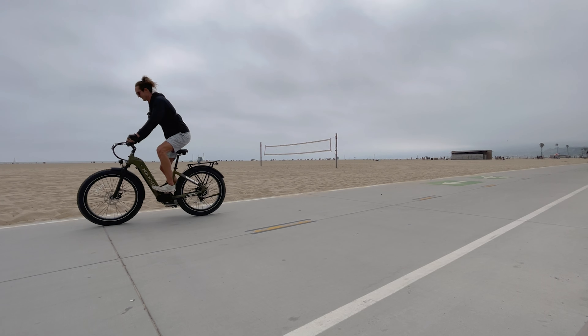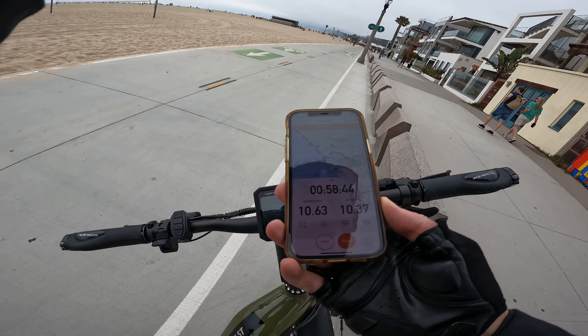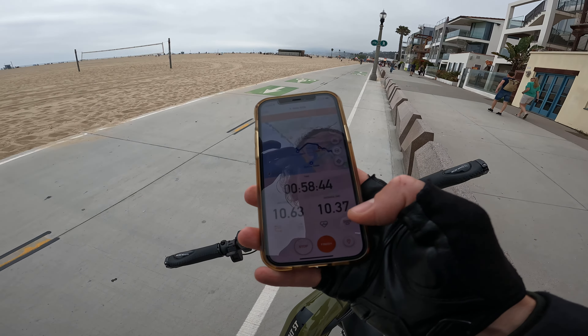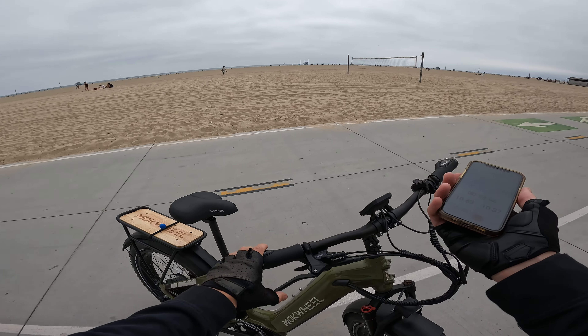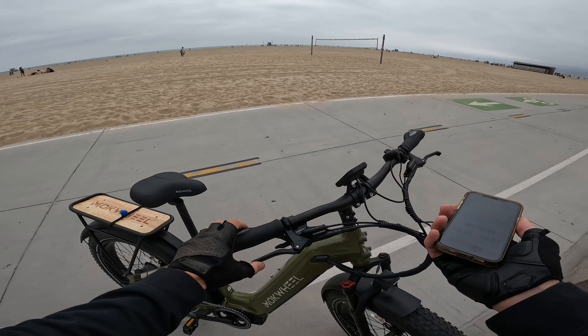One thing that's a little annoying about this bike: it still shows full battery after 10.3 miles. There's no real indicator to see exactly where you are. You don't really need to know precisely, but as somebody reviewing bikes I would like a more precise measurement. Let's head on home and I'll leave you with my final thoughts.